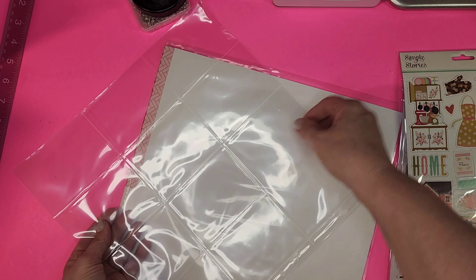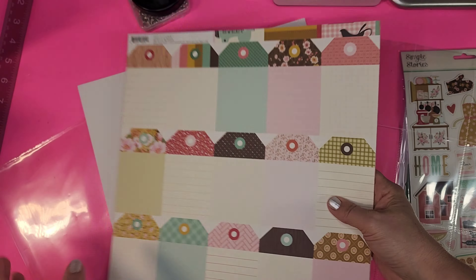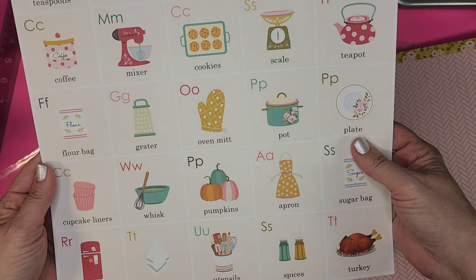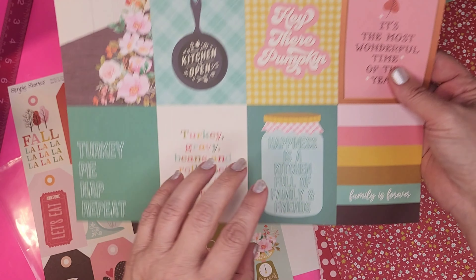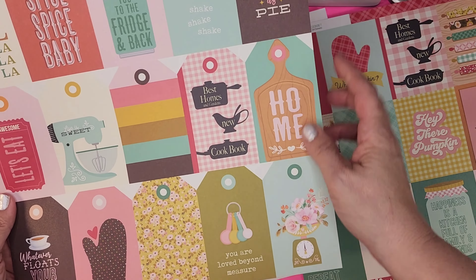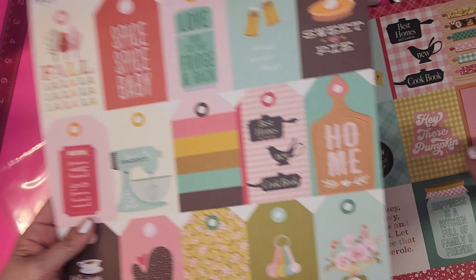You've got a couple sheets of plain cardstock, plus Simple Stories 'What's Cooking' papers — front and back. Look at how cute this page is! 'P is for Pumpkins,' another sweet paper. Look at the great cut-aparts: turkey, gravy, beans and rolls, casserole, turkey pie, 'nap repeat.' I love it. The flip side has 'Sweetest Pie,' 'What Floats Your Gravy Boat,' 'Let's Eat,' 'Spice Spice Baby' — how adorable are these. There's white paper included with it too.